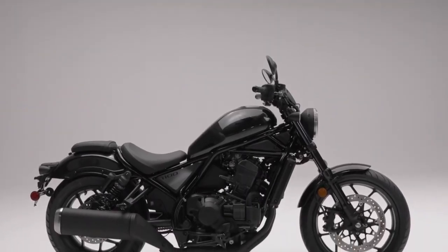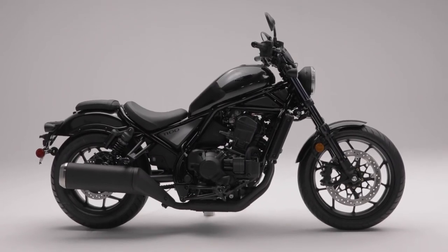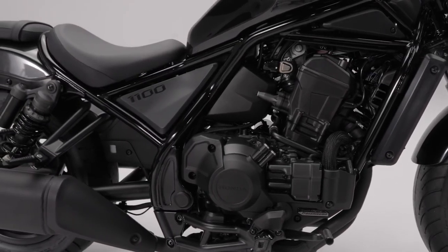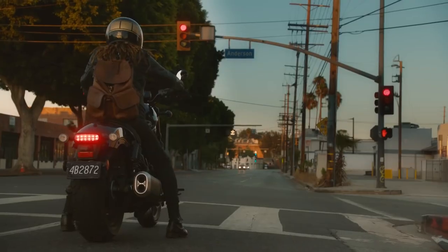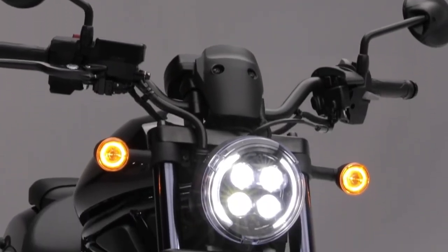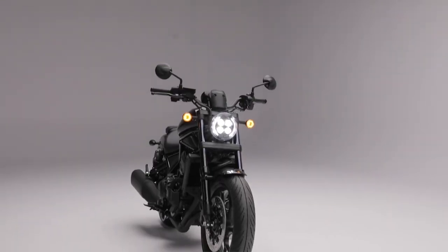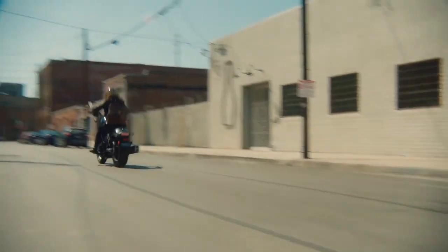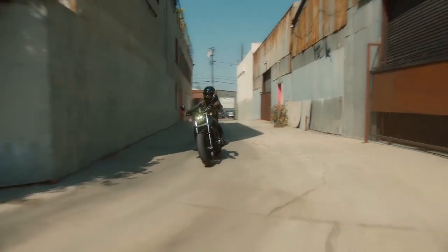Cruisers start with styling, and the 1100 is not short of aggressive styling cues. It begins by blacking out most of the components and giving you a relaxed, easy riding seating position. Plus, LED lighting will remind onlookers that this is the new Rebel and not an old barnyard find that you put a can of polish on. But to be fair, creating that look wasn't that hard — here's where innovation and decades of experience come in.